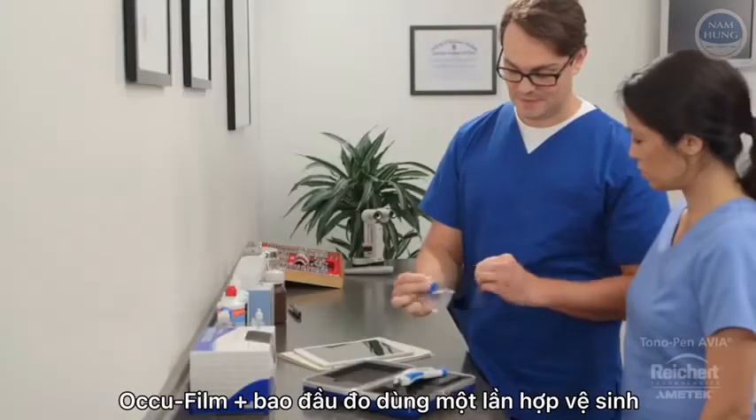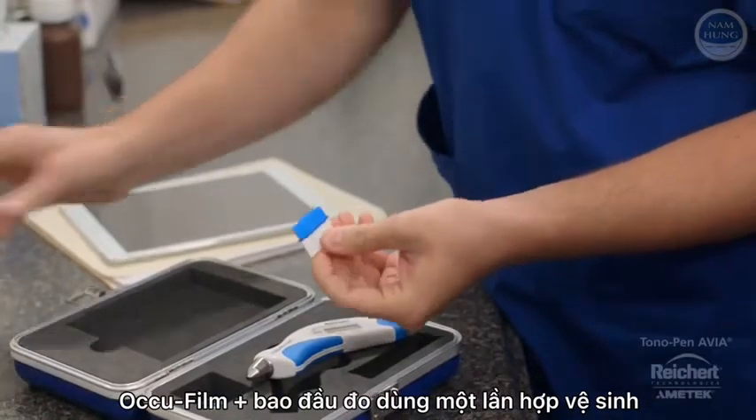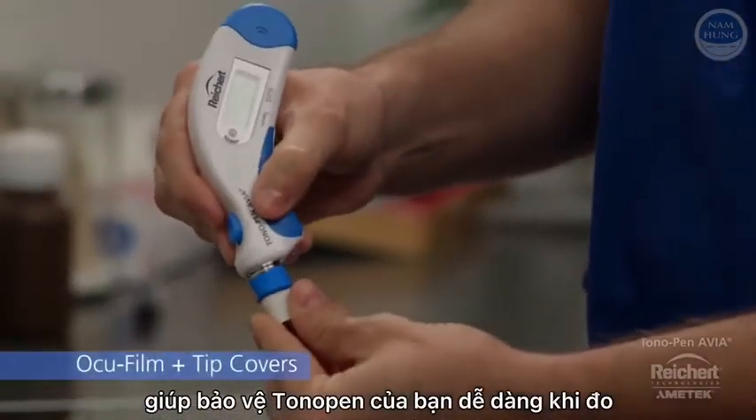Disposable and affordable single-use sanitized Rikertt OcuFilm Plus tip covers protect your Tonopan and are easy to apply.